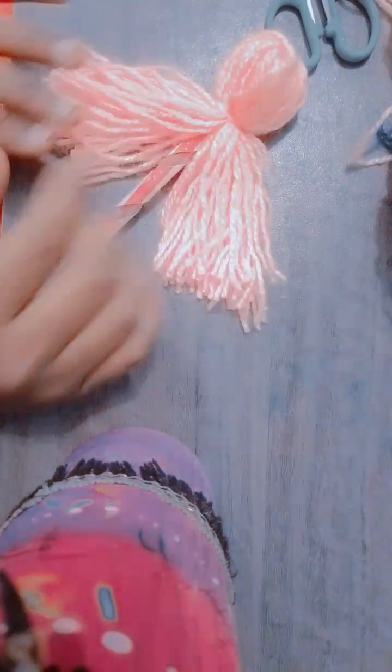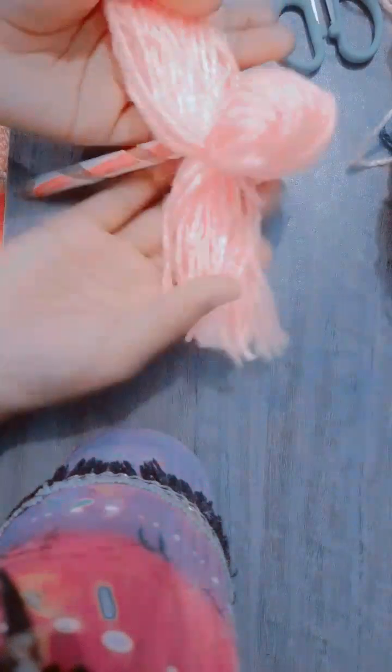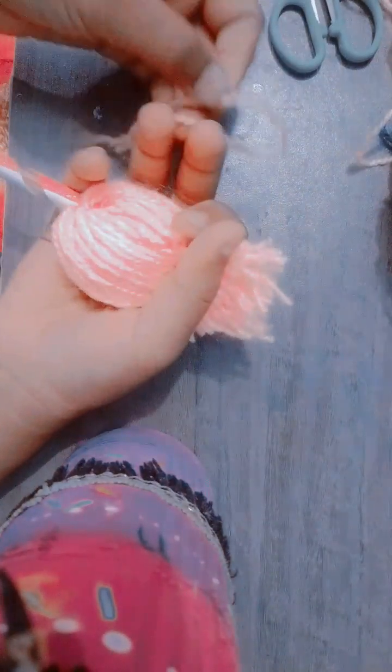Oops, sorry — I was just joking! Let's make our pen even funkier. We have to take both corner strands and pull them upward. Then we take that second thread we set aside and tie a knot in the upper area. Let me tie it and then I'll show you.